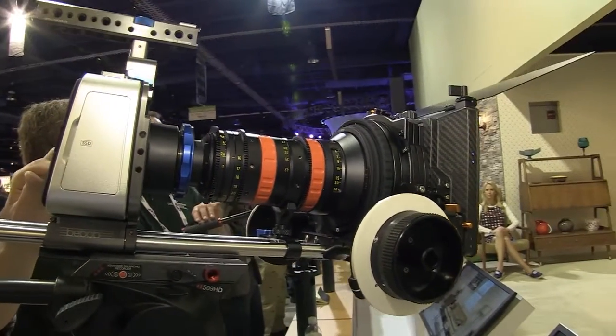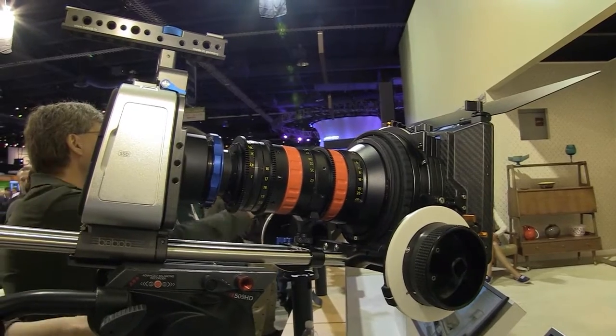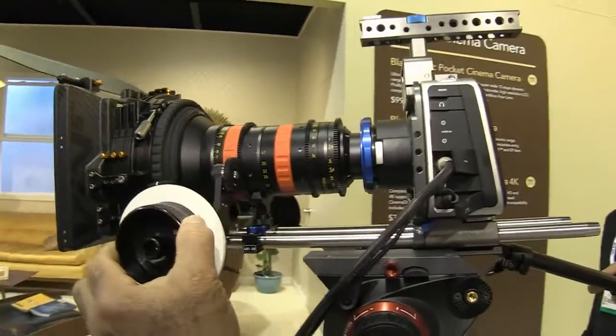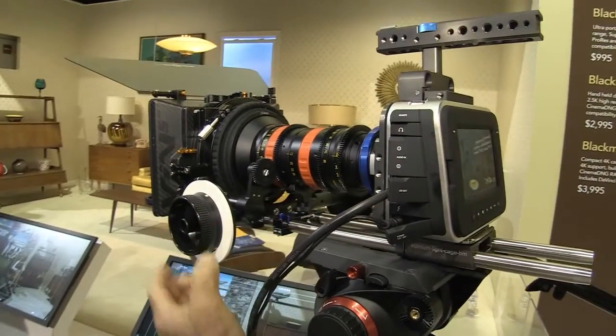Probably the main bit of information that a lot of people are looking at is: what's the sensor size? What we've done is made this a Super 35mm sensor. Also, we've got a global shutter, so some of the motion issues that you may get without a global shutter now disappear. The sensor is so large that you couldn't use a Micro Four Thirds mount on there.